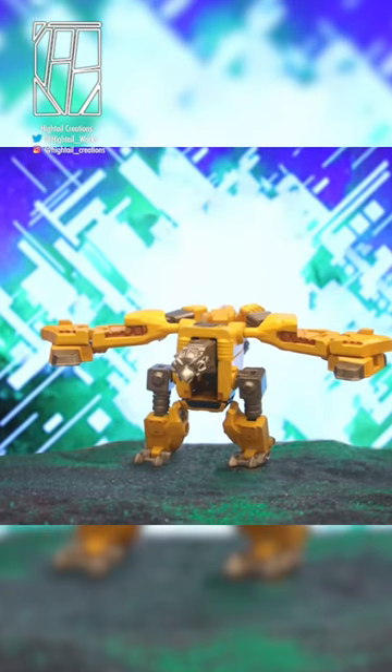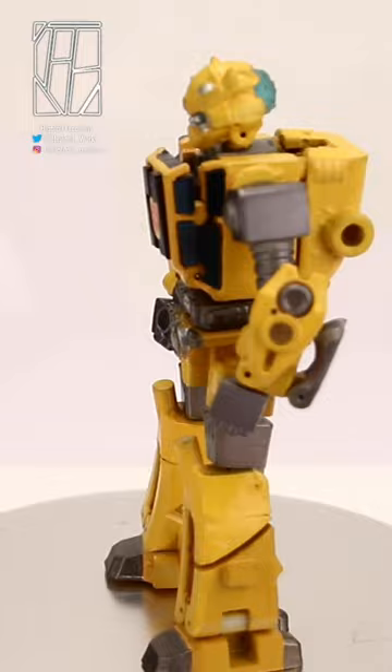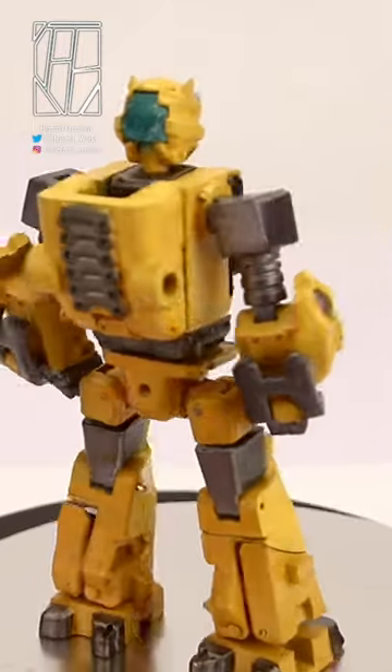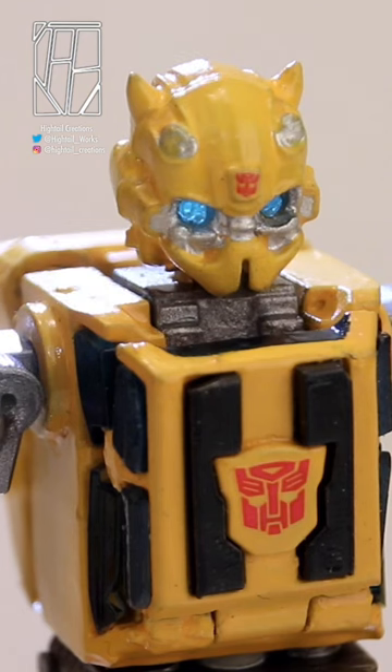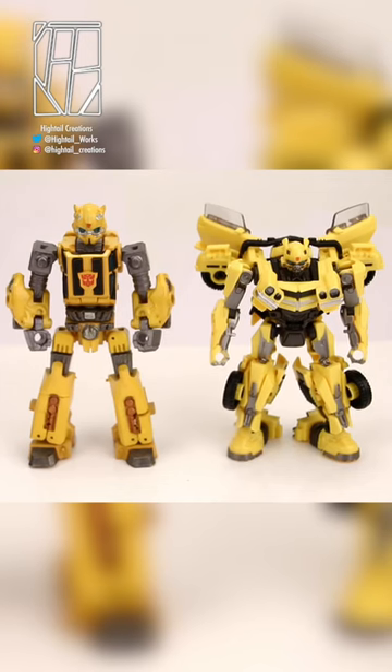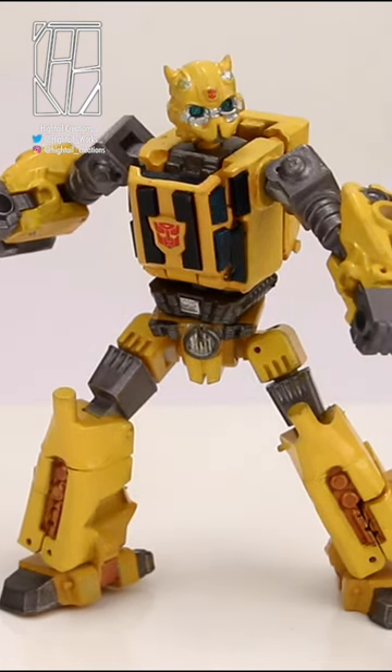It's completely unbelievable that the first movie universe legacy figure ended up being Laserbeak. I'd expect them to start with Optimus or Bumblebee, and I guess they sort of did with Bumblebee. It's really a mix of G1 and Bayverse but he's got the prime mouth plate. I don't mind the look, I'm just used to Bay Bumblebee having his pacifier.